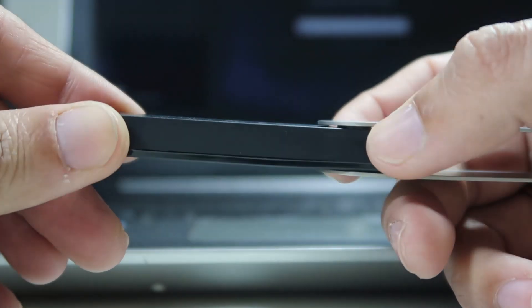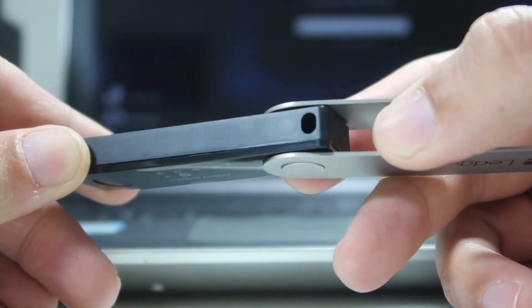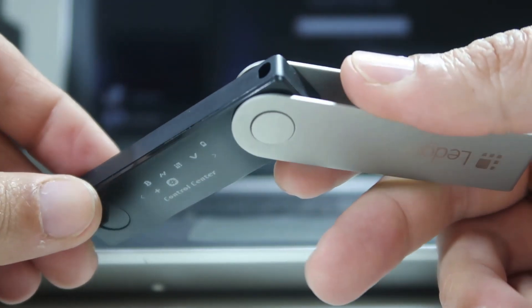Your private keys are stored in an offline place and they never touch the internet. Once you store your private keys in the device, they remain offline even if you connect the device to the internet. According to the company, it will remain safe even on a hacked computer, because your private keys are secured inside the secure element chip.